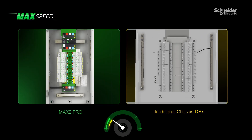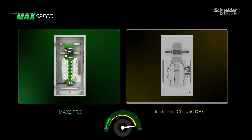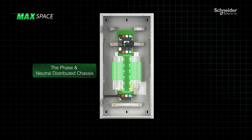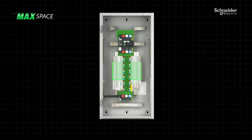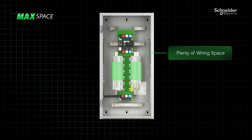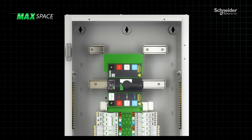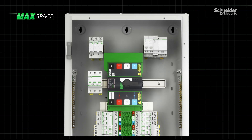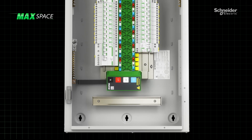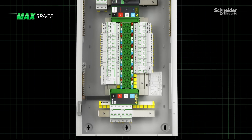This enables device installation speed up to four times faster versus traditional chassis boards. Thanks to the Max9 RCBOs with no neutral flying leads, this frees up more wiring space inside the board. The optimized position of the incoming switch and DIN rails further maximizes space utilization within the board and provides two times more DIN space for device installations.